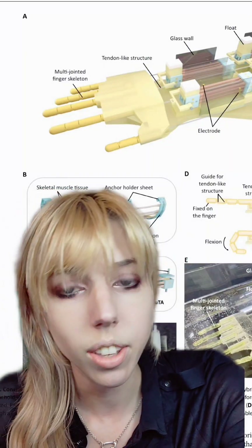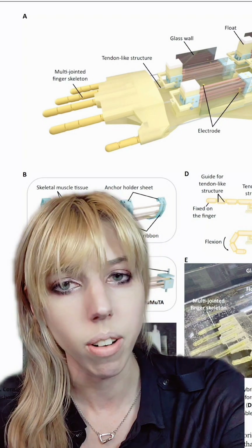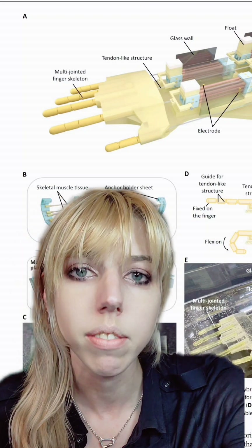Ultimately, the combination of these things could be used for amputees — something with a living skin that feels and grows and heals. But it could also make robots that are more human, without actually needing a human.